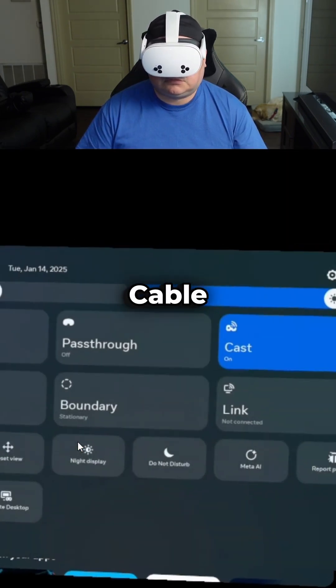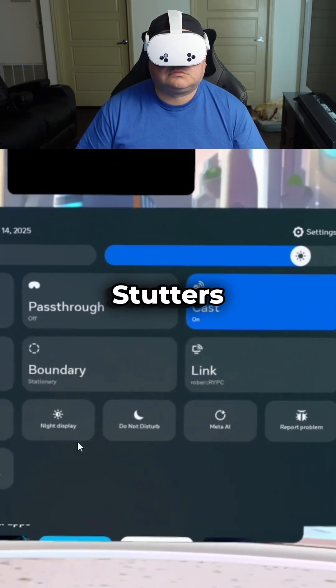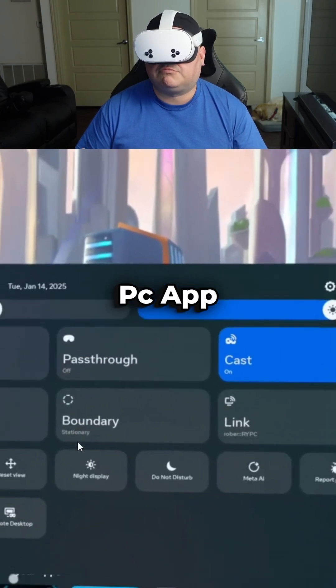Can I use Air Link without a special cable? Yes — Air Link is completely wireless, you don't need a link cable. What if I experience stutters? Restart your router or reduce the streaming bitrate in the Oculus PC app settings.